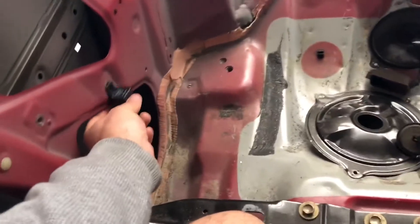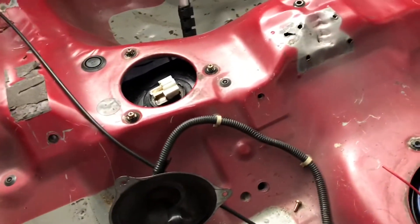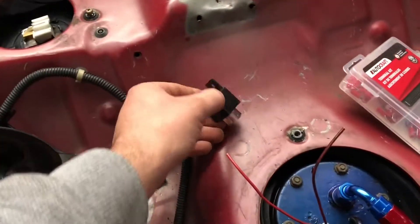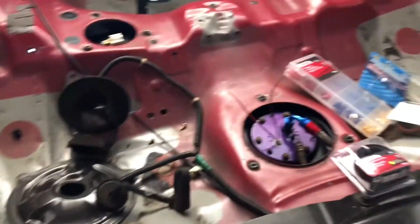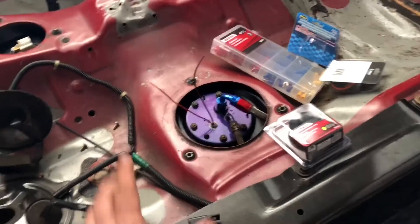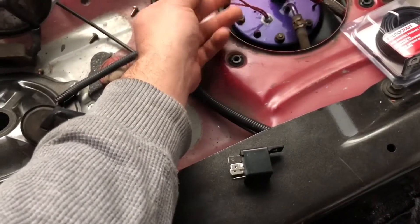I'm going to figure out where to mount the relay. I'm thinking somewhere right here — I don't want to leave it loose in case the terminals touch and ground out. I'll hang it up somewhere around here. I'll be using heat shrink on everything, so it shouldn't be much of a problem.